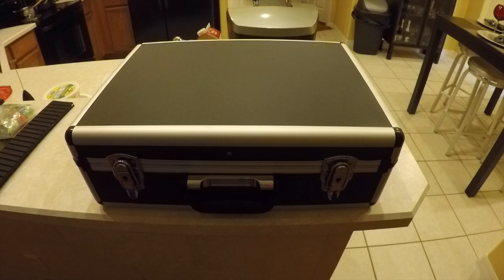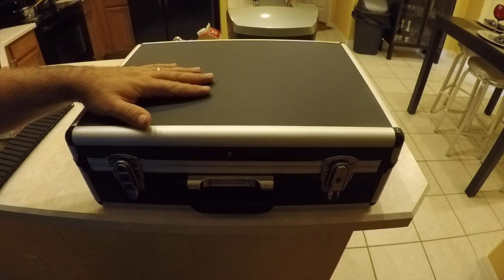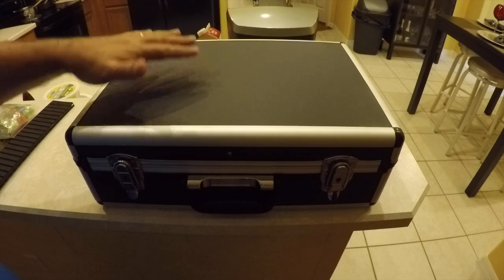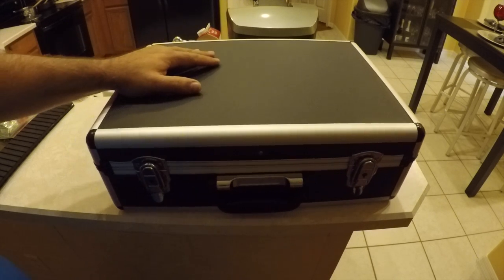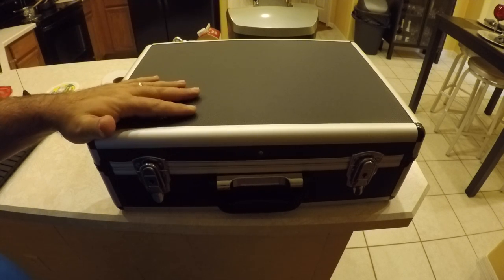Hello guys, just wanted to give a quick video of the case that I picked up for my Bebop drone. I'm still planning on getting the Pelican 1600 case like Kenneth Young's got — I really do like that case.